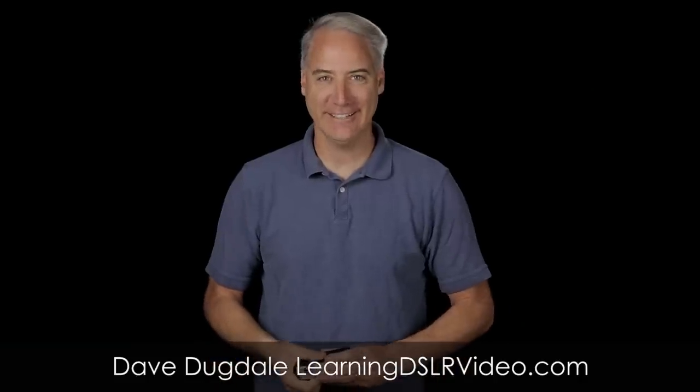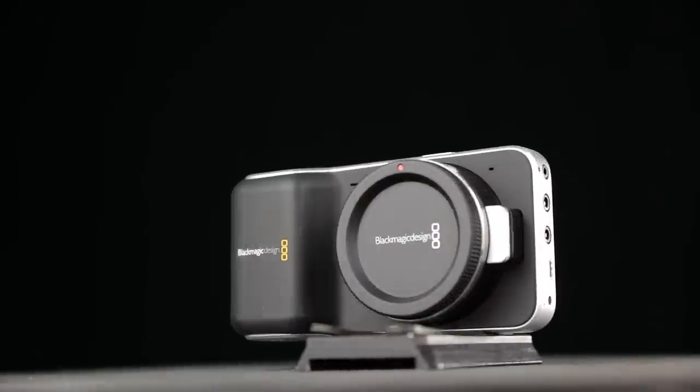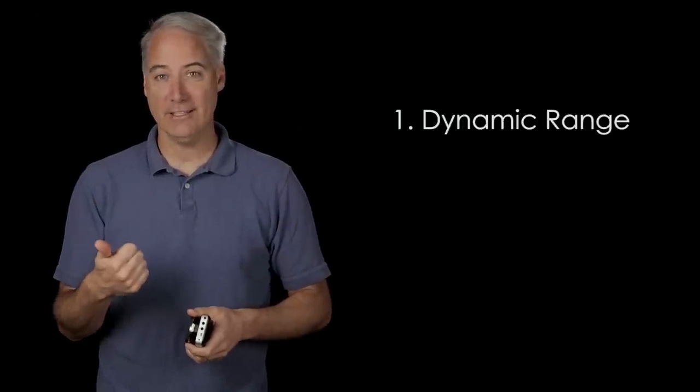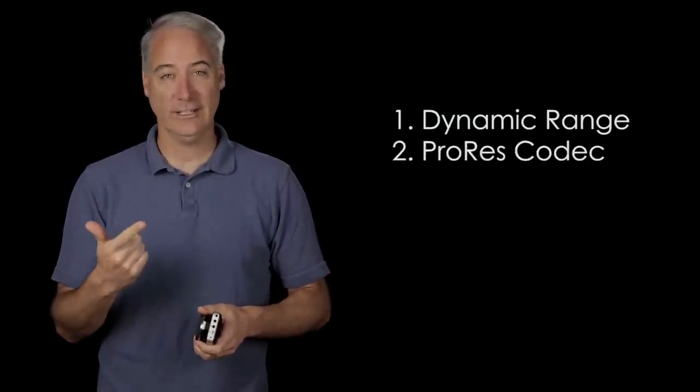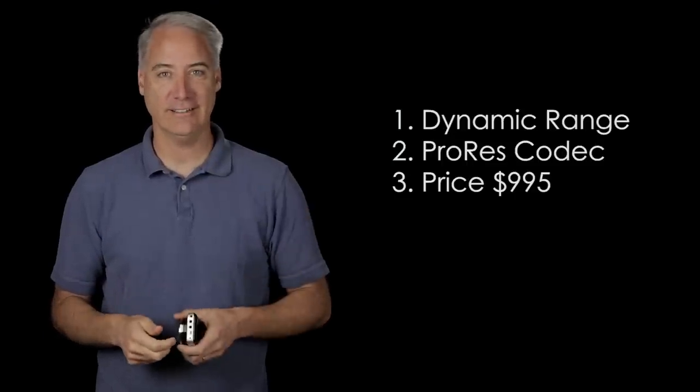Hey everybody, this is Dave Dugdale from LearningDSLRVideo.com. Today I'm reviewing the Blackmagic Pocket Cinema Camera. There's a lot of excitement about this camera. Basically there are three things I was most excited about before I even got it: one is the high dynamic range, two really good codecs, and three a price of less than a thousand dollars.